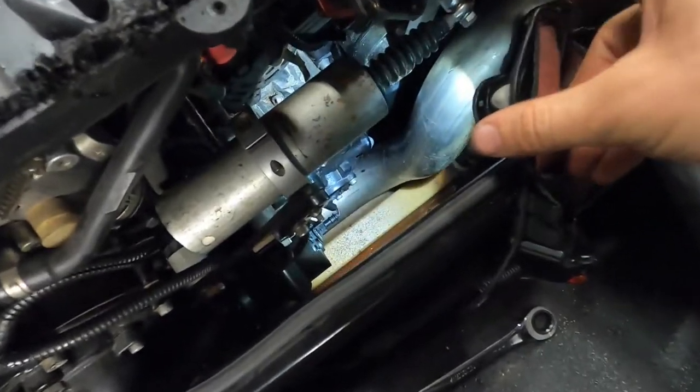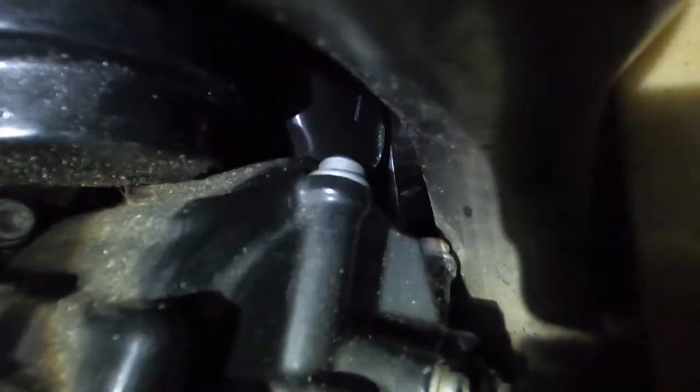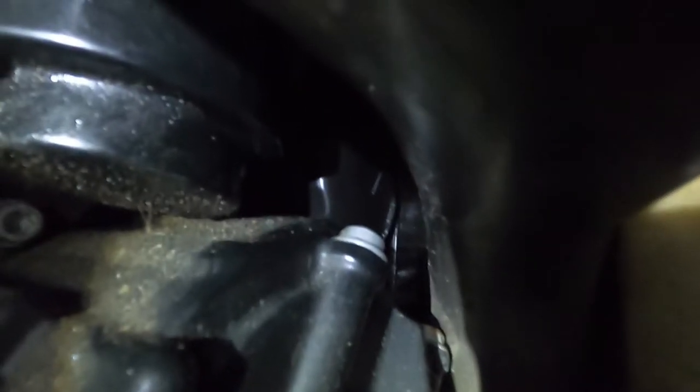For the oil filter, we're going to look right down here. The oil filter is right there — you can see it barely. See that oil filter down there? That's the oil filter.